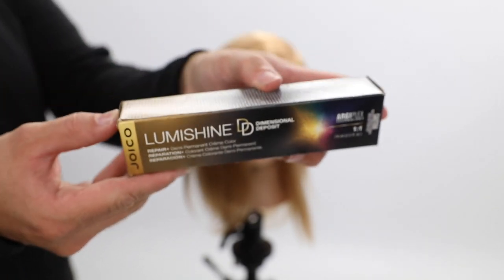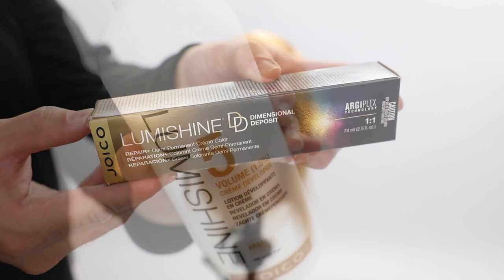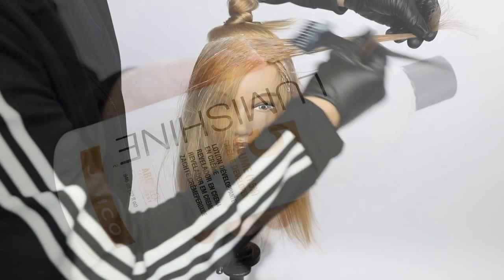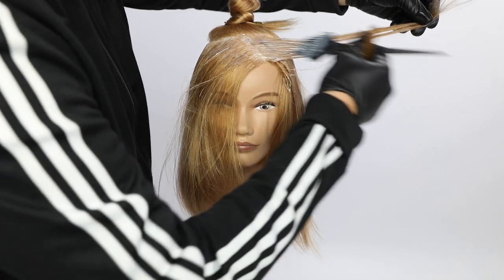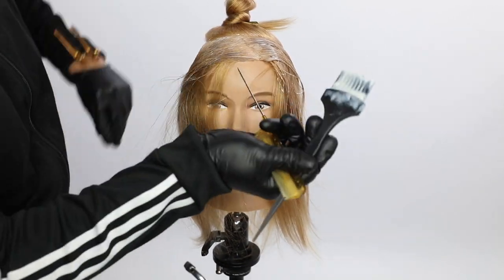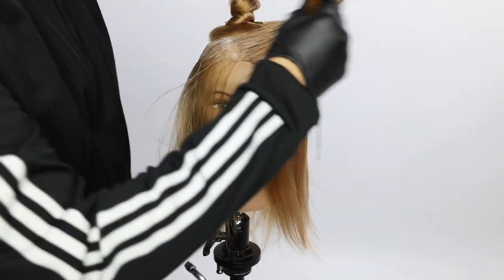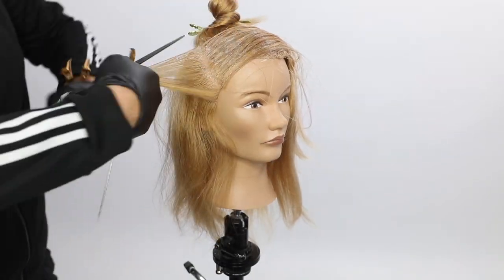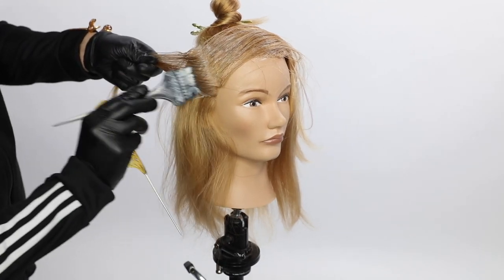The deep tone is going to be 6NG — this is Joico LumaShine Dimensional Deposit Hair Color, with a five volume. What I love about this hair color: it's brand new, it's a demi-permanent cream hair color. It's gentle, it's ammonia free, it's deposit only so you're not getting any underlying lift. I love it for toning, for gray coverage, and a lot of different things.